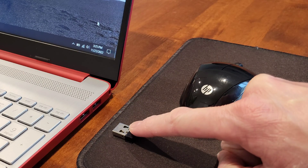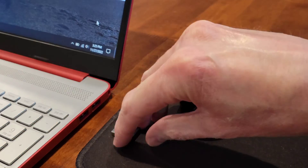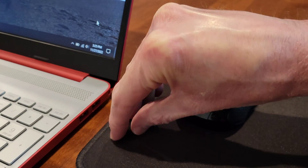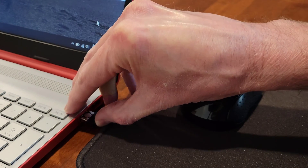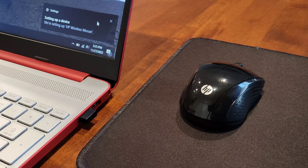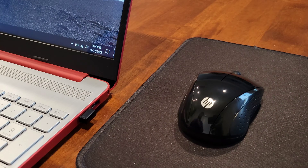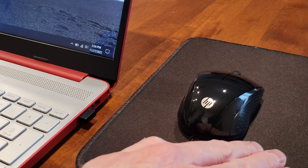The next thing we're going to do is plug the wireless USB receiver into one of the USB ports on my laptop. When you do this, make sure that you plug it in the correct direction and that it gets installed all the way into place. I got a message on my laptop saying 'We're setting up HP wireless mouse.'